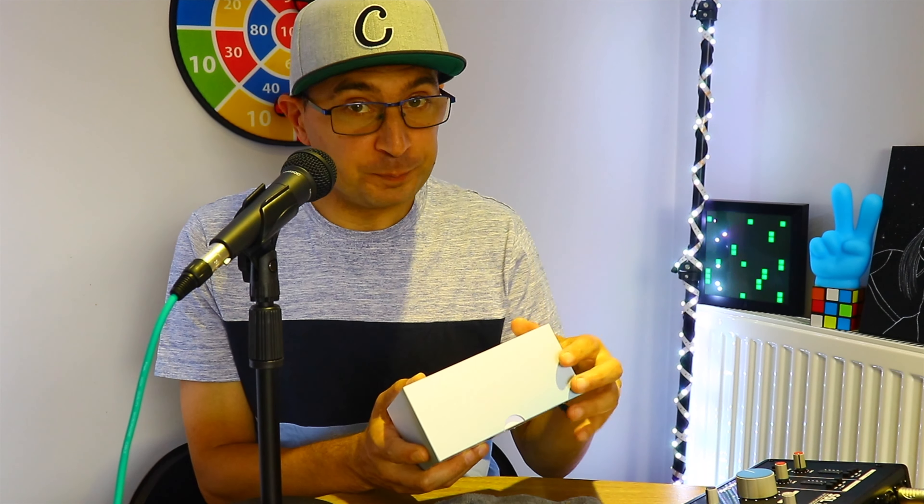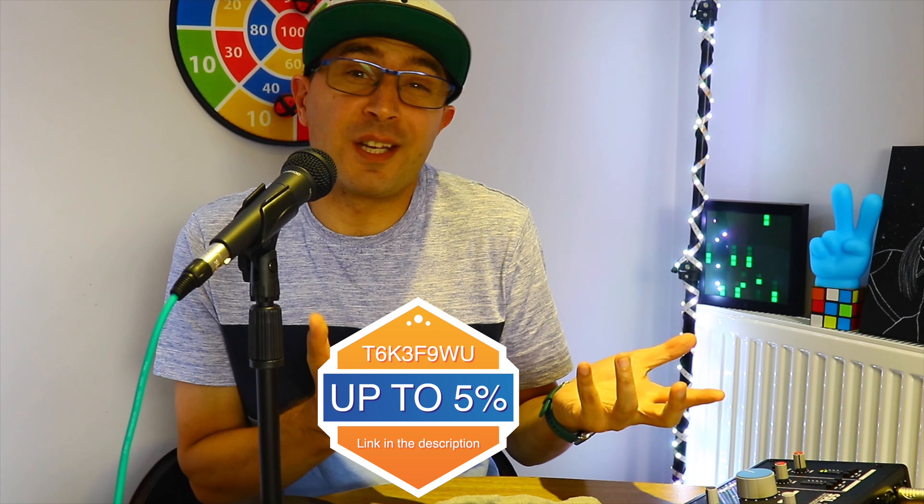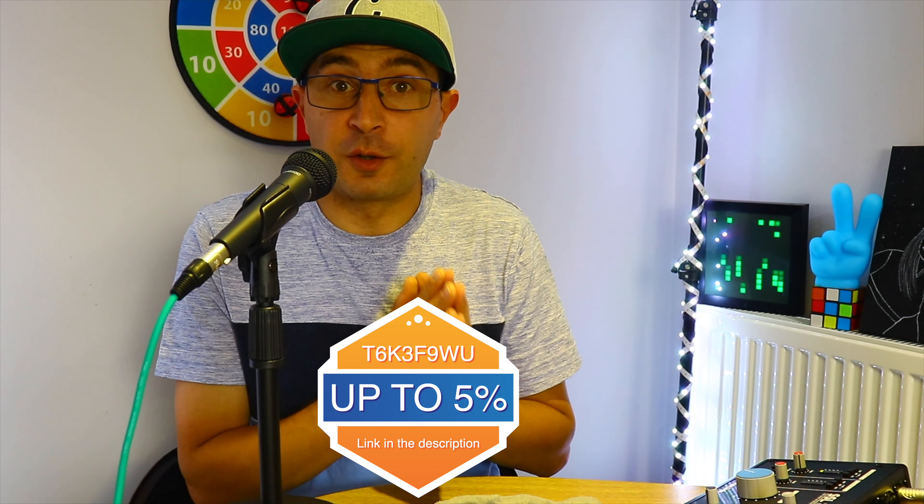Hey guys, Stefan here — welcome back. In today's video I'm super excited to show you this product. Hi Ever contacted me a few days ago and asked me to review it. After I checked it out I said yes, it's cool and fun. This is not a sponsored video — they just sent me the product. There's going to be a coupon link in the description and on screen so you can save five percent off if you're interested.